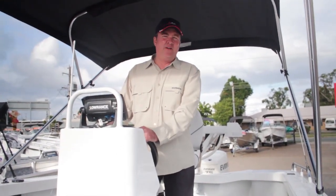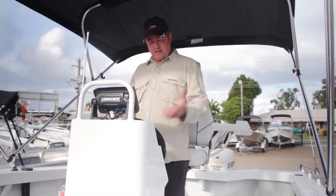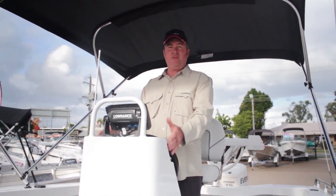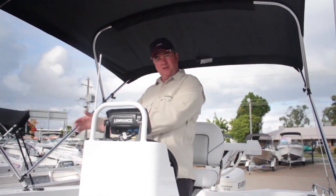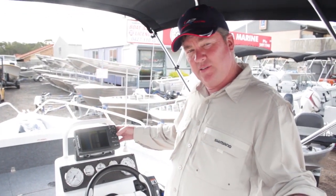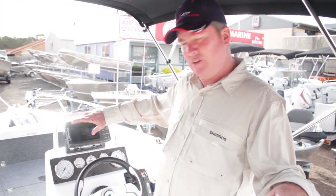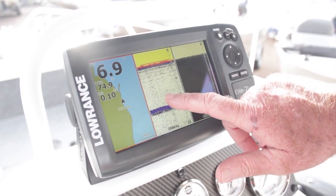The side console and center console have their own advantages and disadvantages — it all depends on your personal preference. The center console is more designed so that when you're standing up, the steering wheel is right there. The side console is more of a sit-down type driving position. The other thing with the center console is you get 360-degree access around the boat, while the side console gives you a more open area through the boat. Here at Caloundra Marine we can suit every taste. This boat also has the optional Lowrance Elite 7 HDI, compared to the Elite 5 we showed before. The main difference is a 5-inch screen versus a 7-inch screen — you can see you've got a lot bigger view, especially when you've got the three screens up.